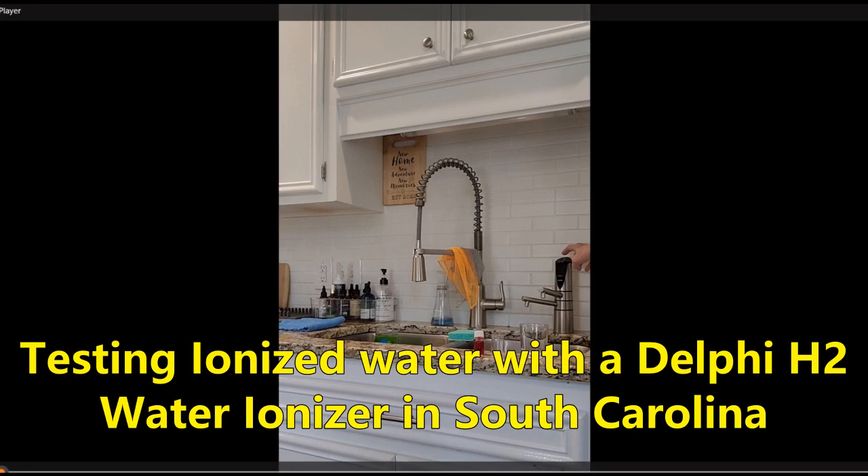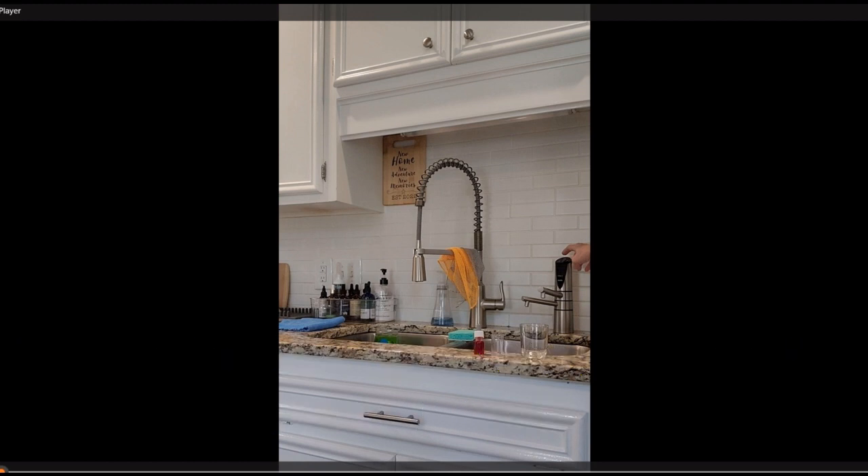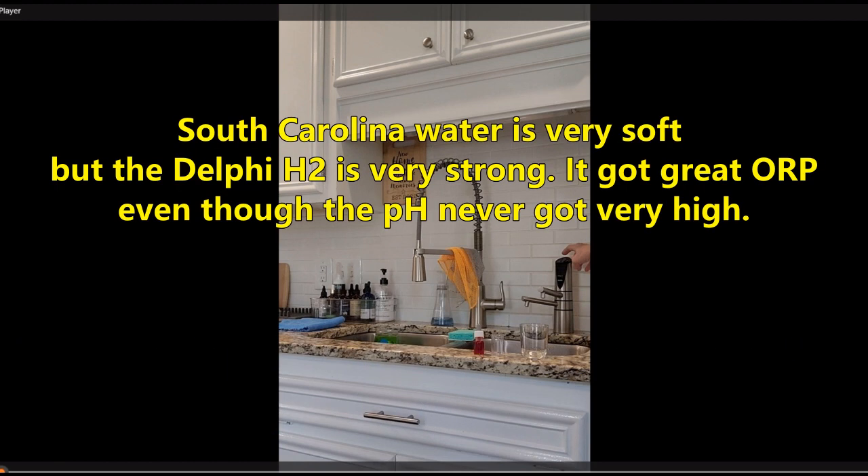In this video I'm testing the Delphi H2 in South Carolina. The water is very soft in South Carolina, and soft water is particularly hard to ionize. But I used the Delphi H2, which is a very strong water ionizer.